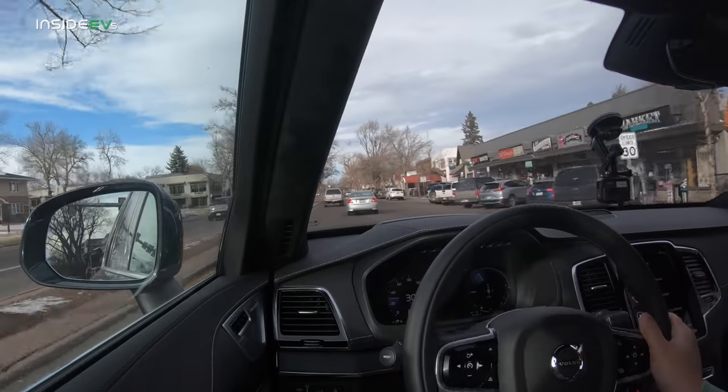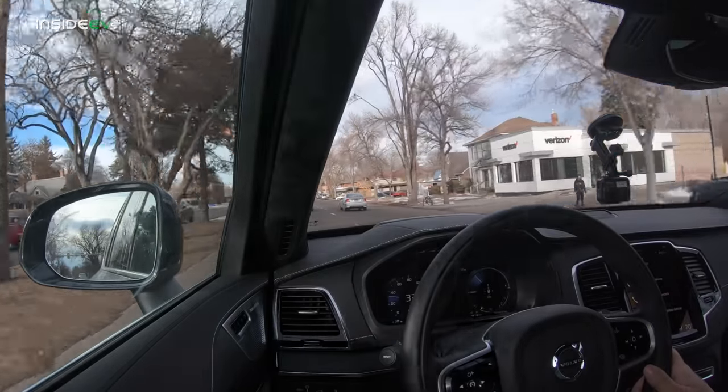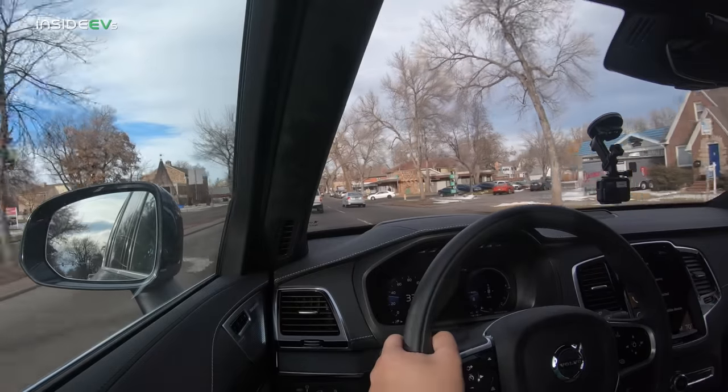Back to the XC90 T8 — Alyssa doesn't think it's too big personally, but for someone with kids and dogs it would be great. It has a cool feature where you hit a button to open the trunk and it lowers the rear suspension so your dog can jump in easier. That's only for the XC90 with the air suspension, which this car has as an additional upgrade. This one is $81,000, and I think it gets a $5,000 tax credit, so you're into it for around $75,000–$78,000 after taxes.